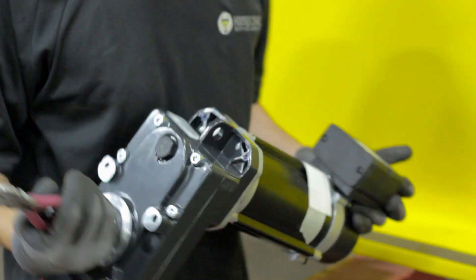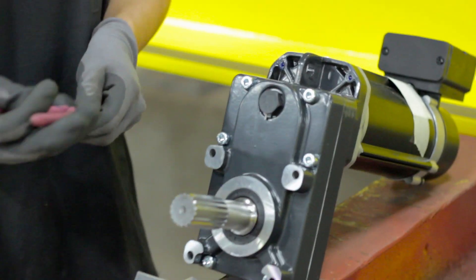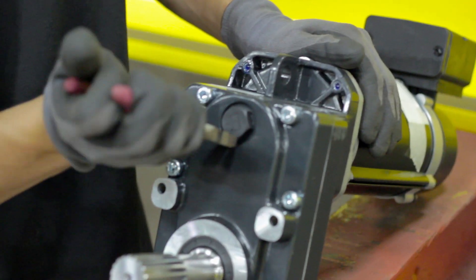The first step is to remove the protection pin from the breather plug. Leaving this in raises the pressure in the gearbox and can lead to oil leakage.